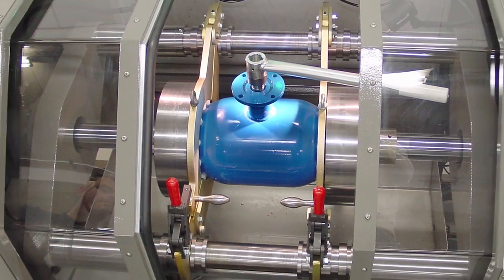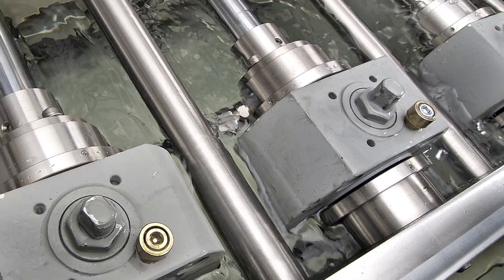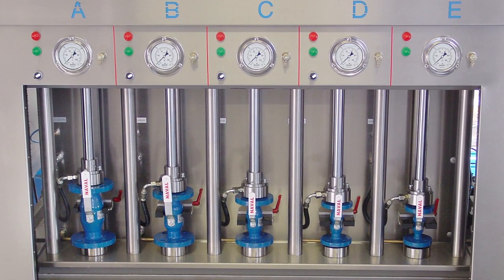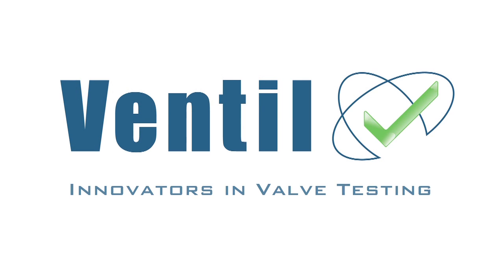As an added value to our in-house production facilities, this experience ensures that our clients get the best advice and products. The combination of all these factors is what makes us leading in valve test technology. Ventil — the innovators in valve testing.